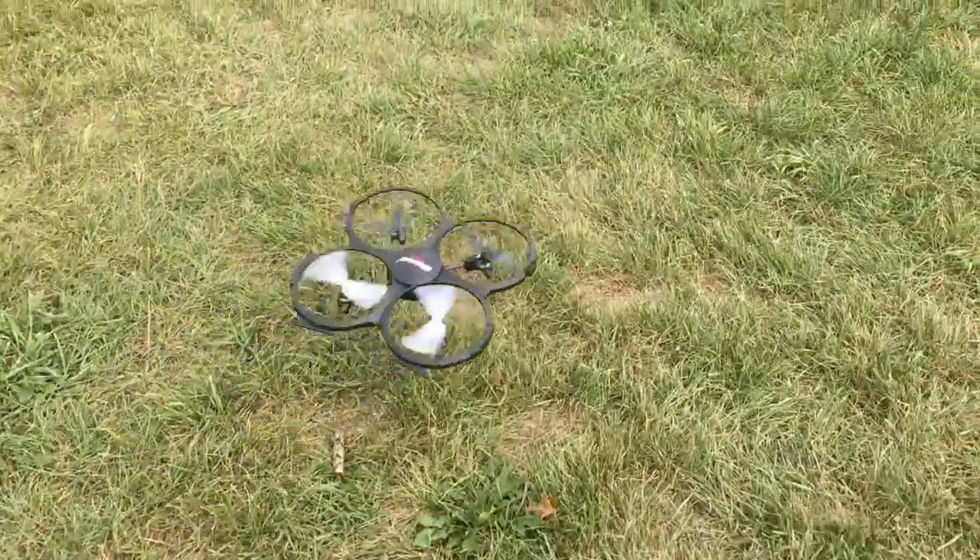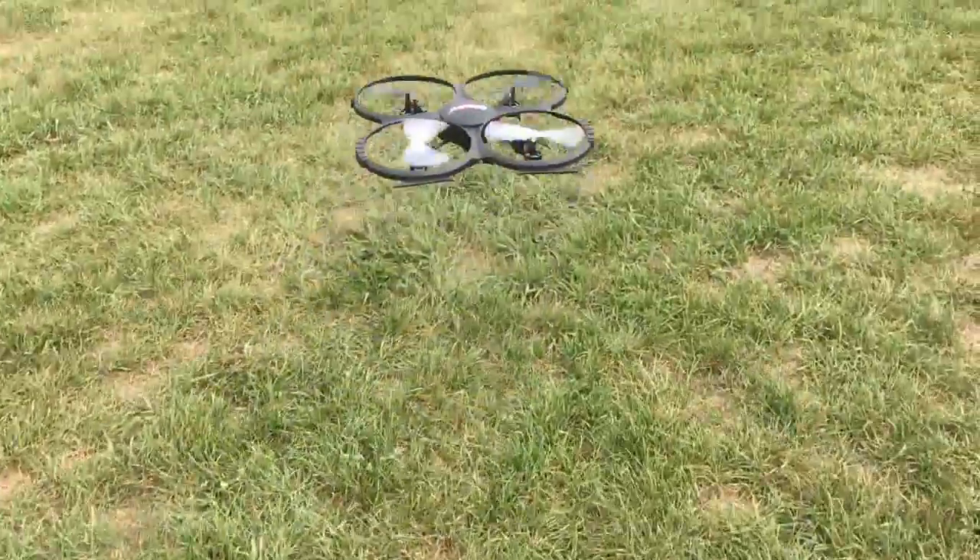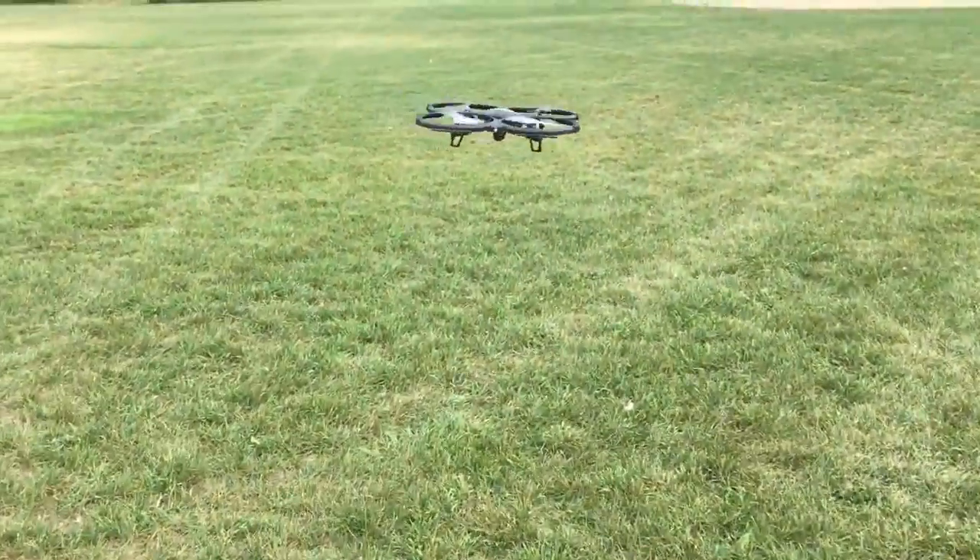It's flying low. How well can you land it?